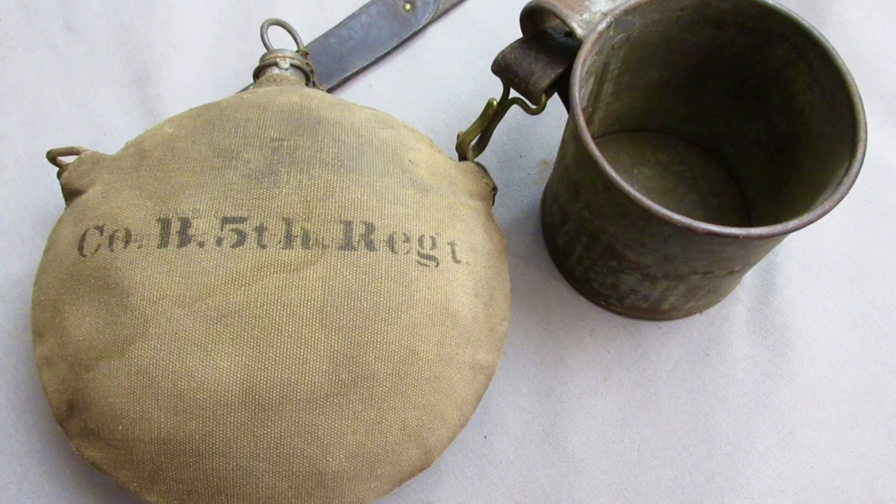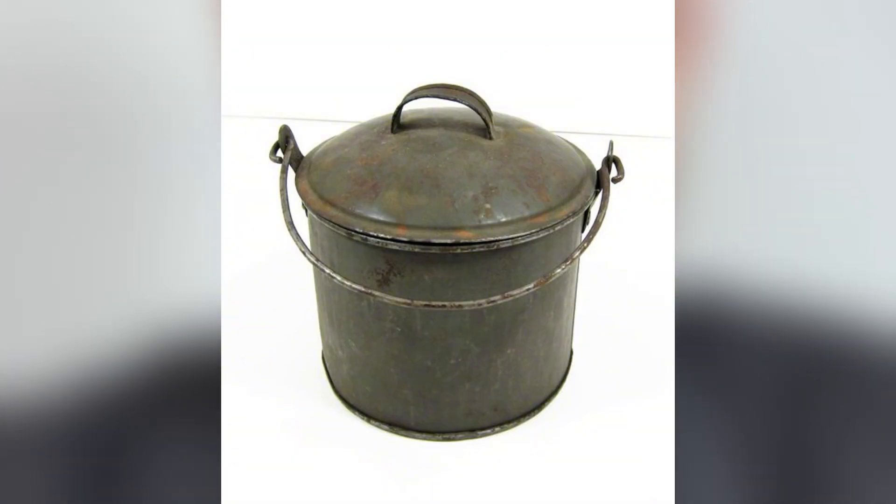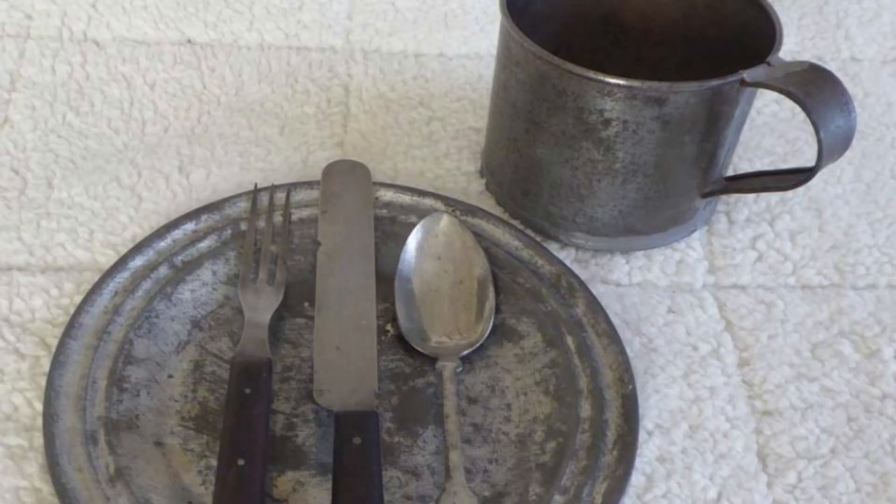They carried a canteen, a tin cup and a boiler for their coffee. A metal plate, utensils and some carried a small frying pan.